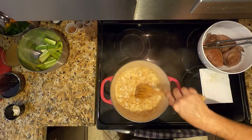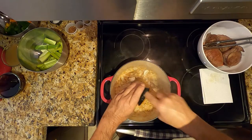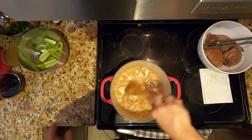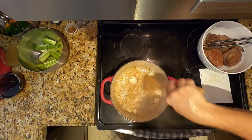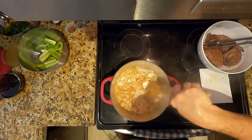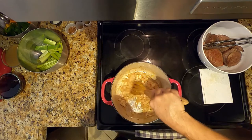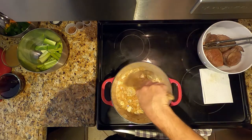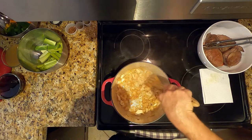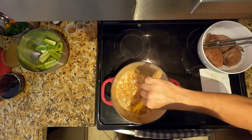Then we'll add the garlic — just crushed garlic — and keep stirring slowly until you start getting a little bit of smell of the garlic. The onions have caramelized and the garlic has also cooked a little, becoming more fragrant.